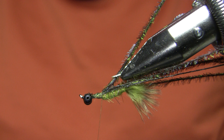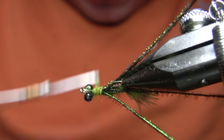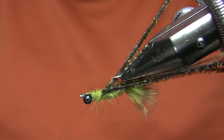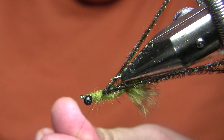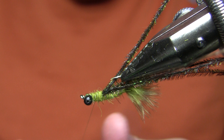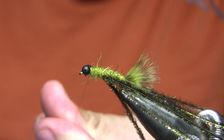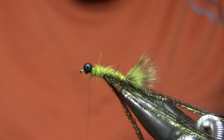My thorax is going to be the same material I used for the body, just a little bit thicker. I'm going to dub that pretty tightly, wrap it in multiple layers, and finish right behind my bead chain eyes. It's always better to start a little too thin and add more. I do need to leave room to tie in my legs as well.